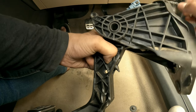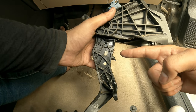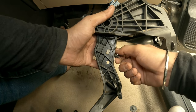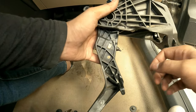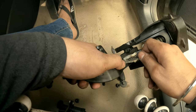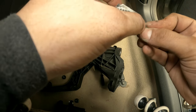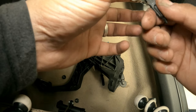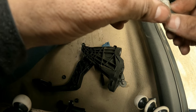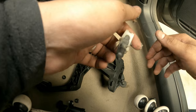You need to press the locks and pull them outwards at the same time to release it. We need to save that plastic clip because you need to reuse it in the new master cylinder. We pop that clip out — it's quite dirty. Now you can pull the shaft of the old master cylinder out. Give it a clean and you've got the idea.